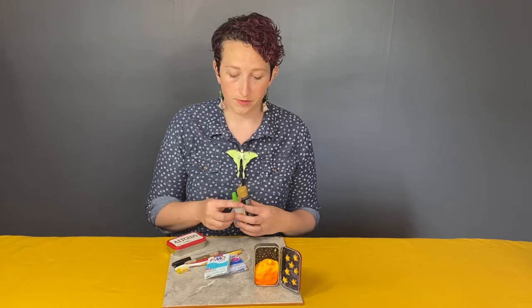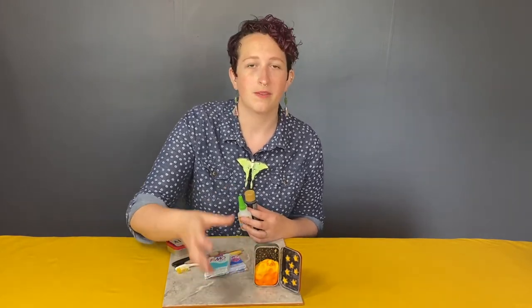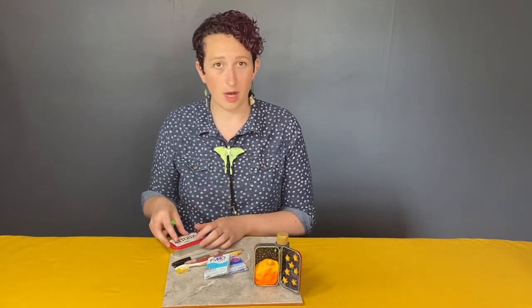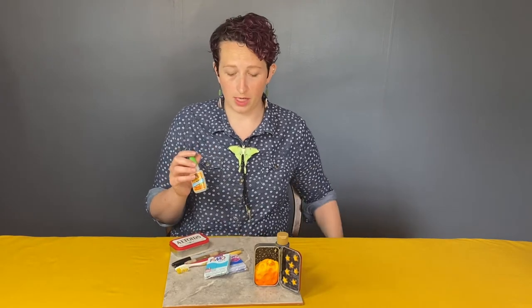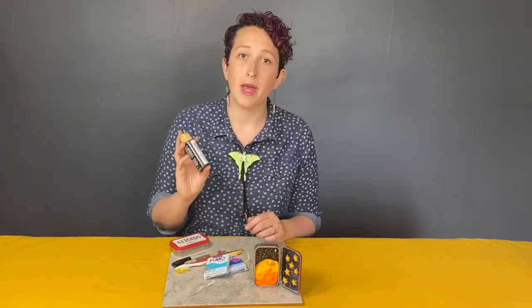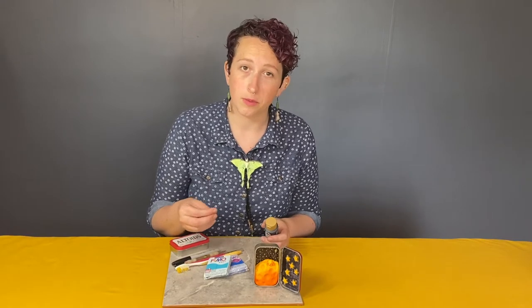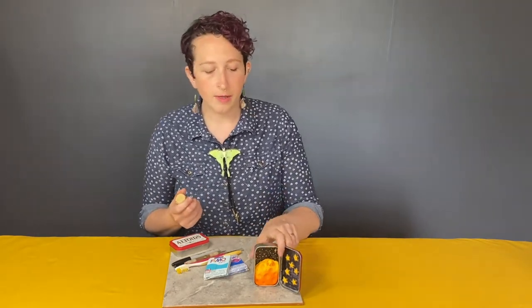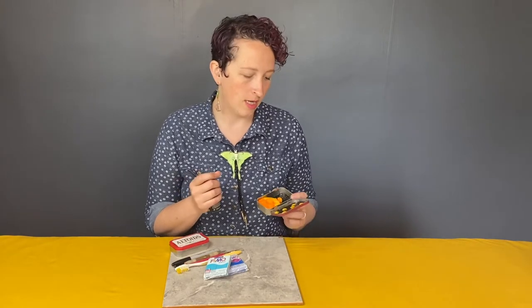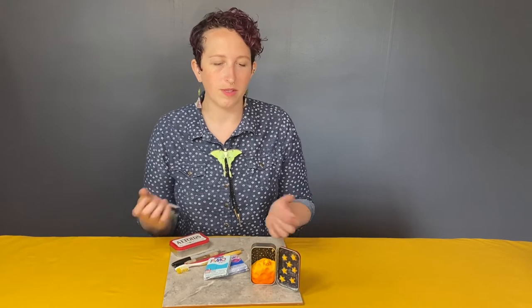Depending on your materials — if you're using air dry clay, it's going to come out of the tin once it's dry because it doesn't really adhere to metal, so you might want to use super glue. Or if you're using polymer clay with a cardboard box, you'll want to glue them in after baking. With polymer clay in a tin box, it actually adheres really well all on its own and you can bake the box at the same time. If you'd like to use paint, especially with white polymer, air dry, or paper clay, all of those take acrylic paint really nicely.